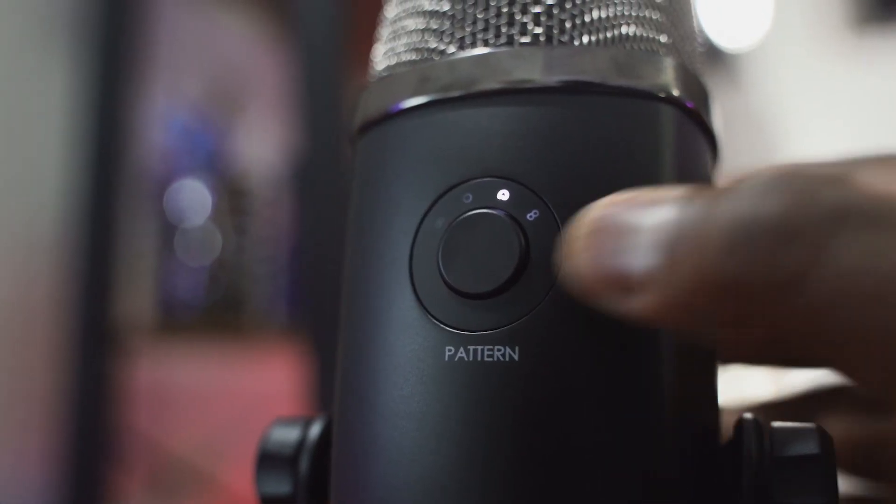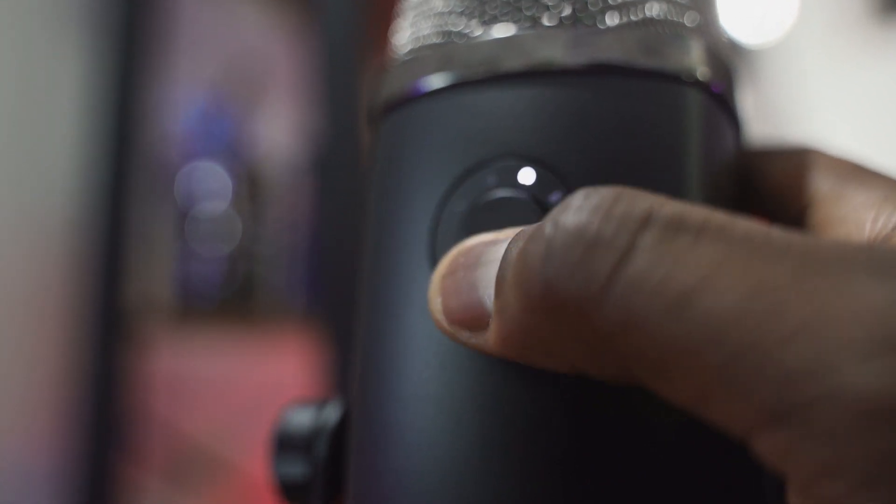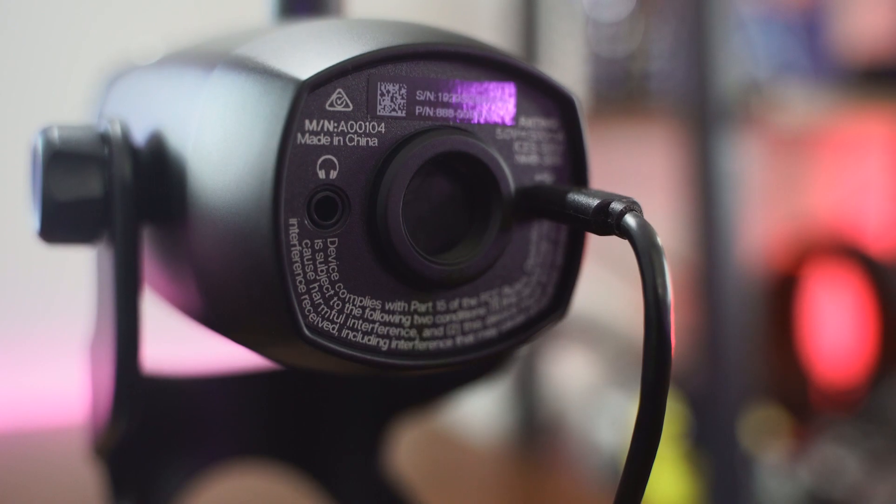At the back you have all your polar patterns, so you can select different polar patterns for what you need. The biggest feature is the Blue Voice software, now built into G-Hub, which allows more customization for the mic. You can enable Blue Voice and select different presets like Broadcaster 1 or Broadcaster 2, and customize those to fit your sound. This is really great for gamers and streamers. You can also customize the lighting and the audio output from the mic jack — making it a full setup for gaming audio, music listening, and microphone use.